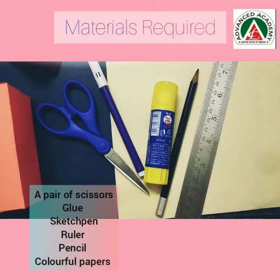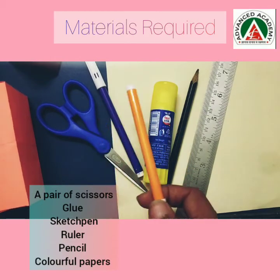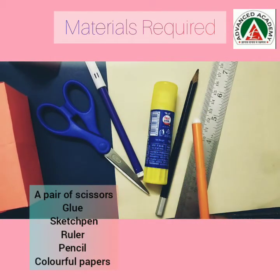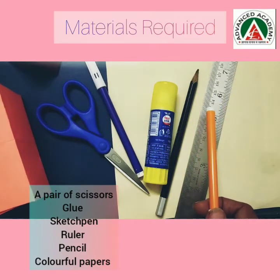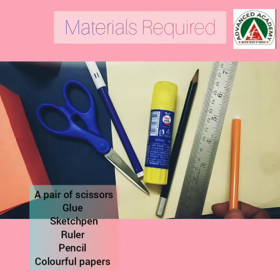The materials required to make these nets are a pair of scissors, sketch pen, glue, pencil, ruler, and colorful sheets of paper.